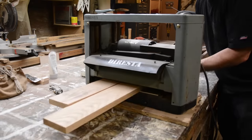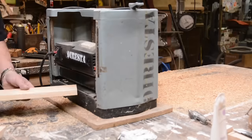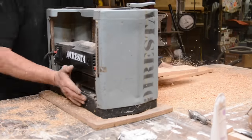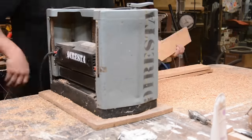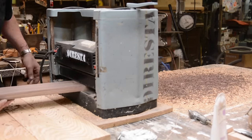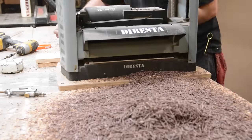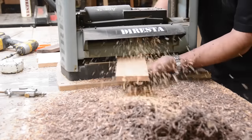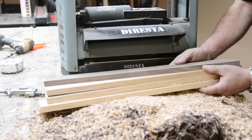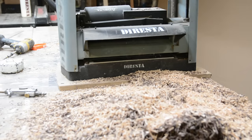Now I'm using my Delta planer — I've had it for maybe 20 years. To avoid snipe, I put the boards in at a little bit of an angle — you can see that happening there — and I also put them in together, which helps. This one board has to become the same thickness as all the others. Once I got the walnut plank to the right size, everything else went through at that last thickness and now they're all the same.